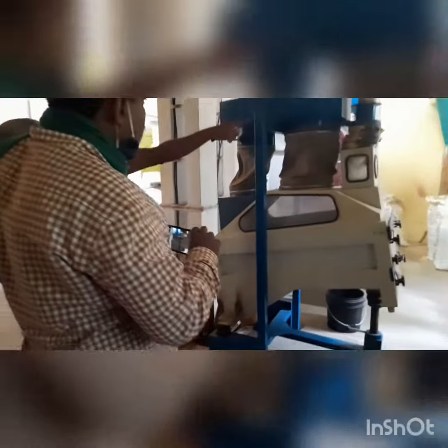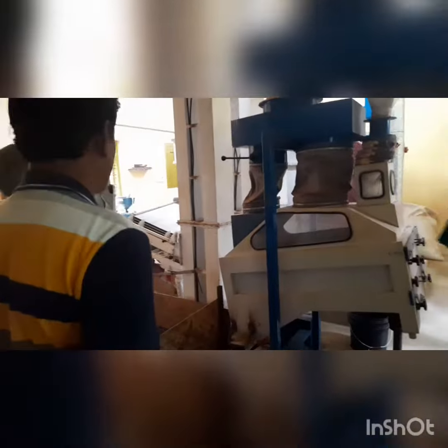Dust will go out into the shed — dust is there. Stone comes out on this side.